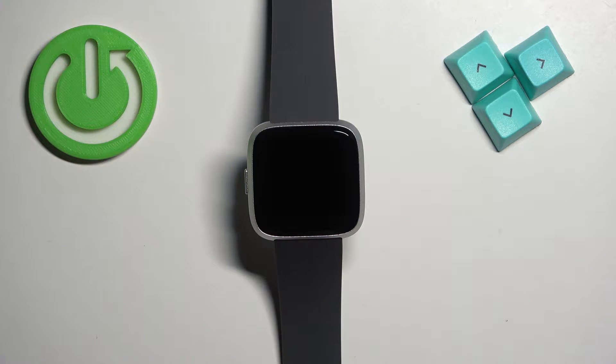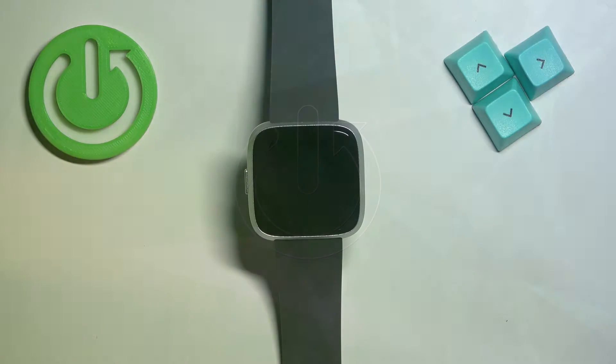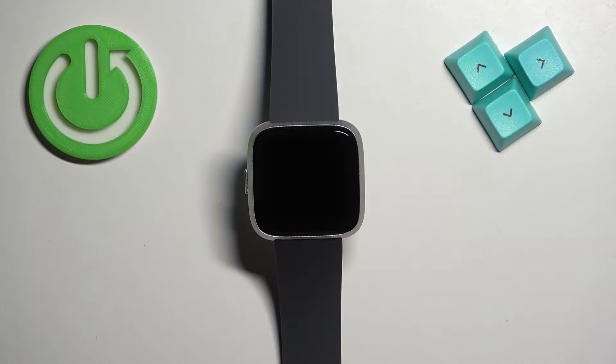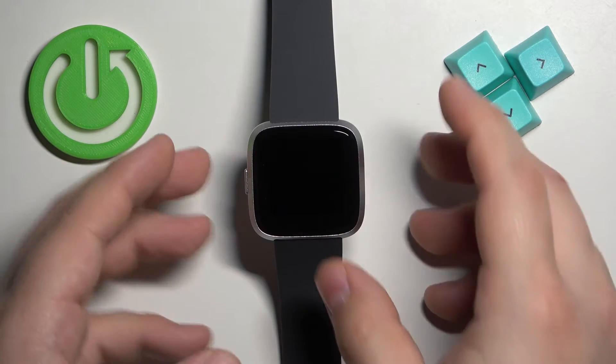Welcome. In front of me I have the Fitbit Versa Light, and I'm going to show you how to change the watch face on this watch. First, we need to wake up the screen on our watch, and you can do it by pressing the side button.